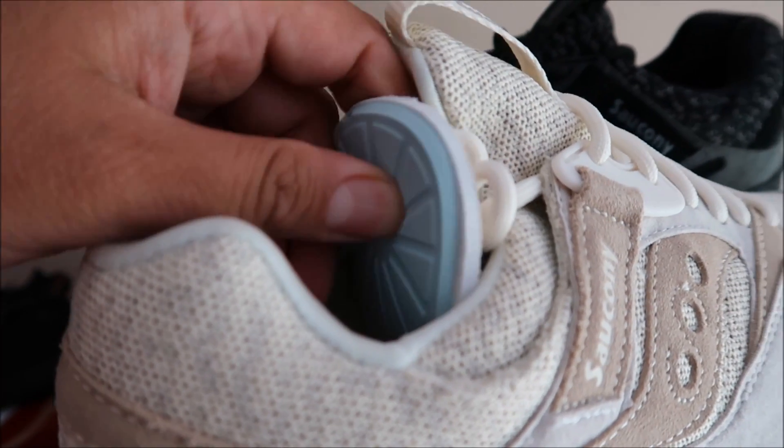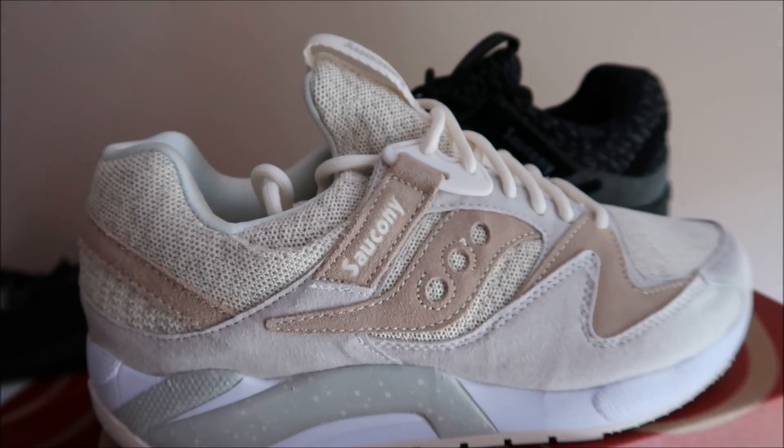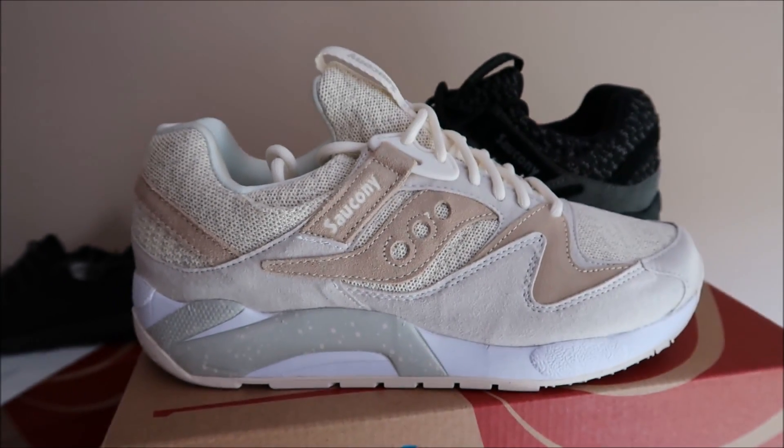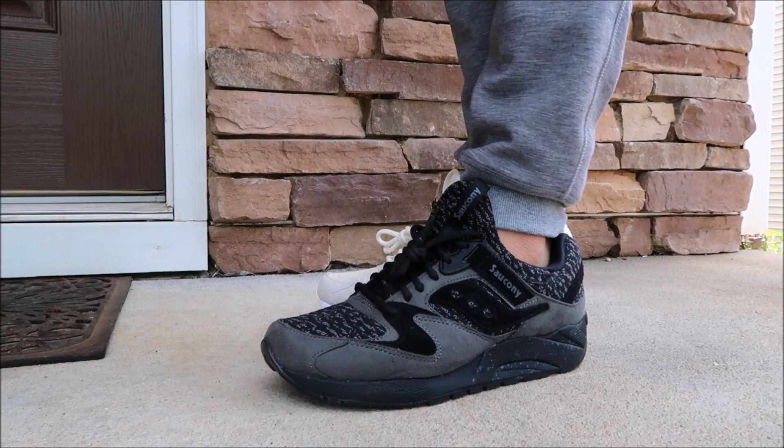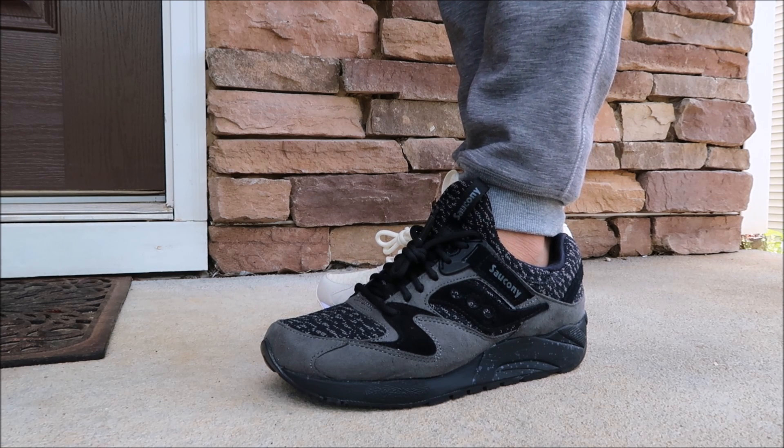You got this marshmallow-like foam that just makes the shoe super duper comfortable. Let me show you them on feet — let's go outside. As far as the fit, true to size, definitely go true to size. I think they look dope on feet, let me know what you think — leave your comments.